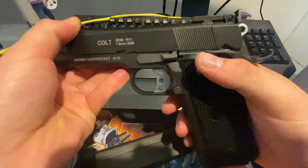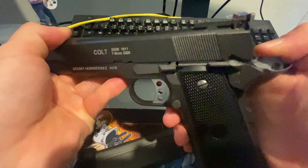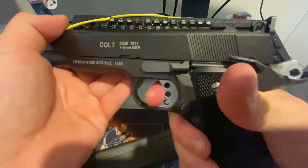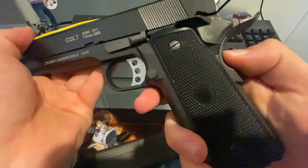The pistol itself is very faithful to the real 1911. So you've got your hammer, your manual safety, mag release, slide release, trigger — put the safety on and it will not fire — and obviously your pressure safety on the grip.